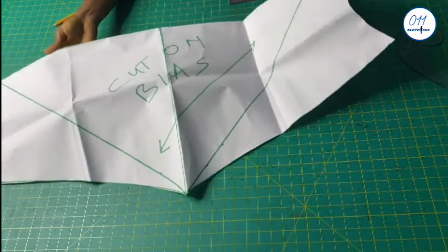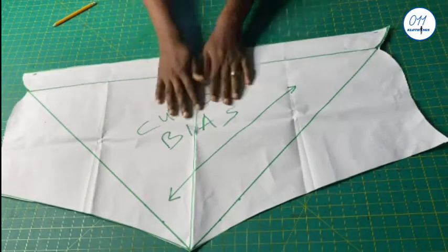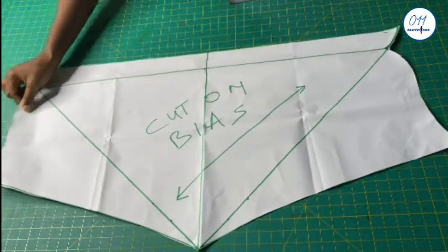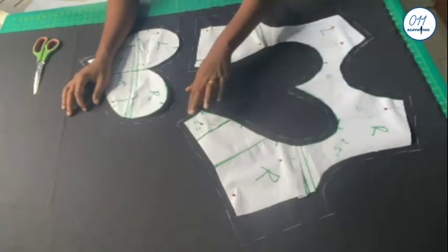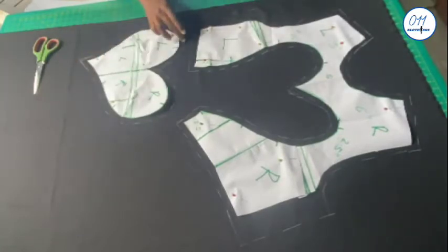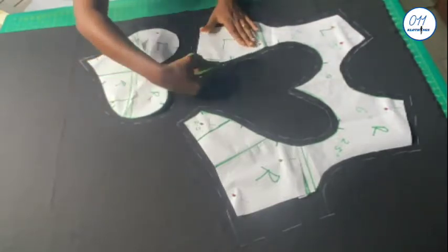I will be making use of this exaggerated curl sleeve pattern for the dress — the tutorial for the sleeve will be linked above and in the description box below. I have the front pattern pieces already pinned on this black crepe fabric. I use half an inch seam allowance all through, except for the side seams where I use 1.5 inch seam allowance. I will now go ahead and cut it out.